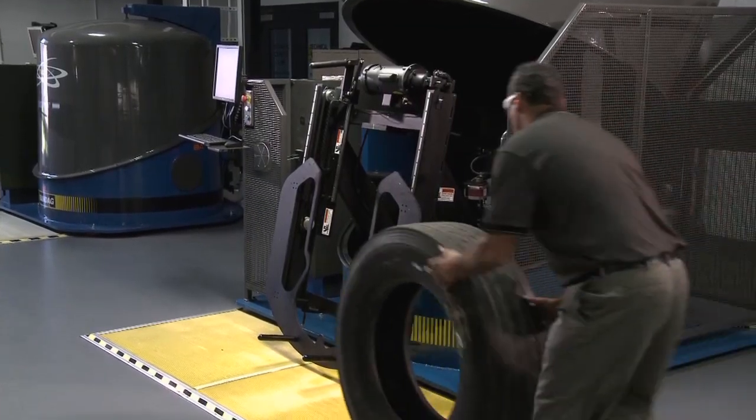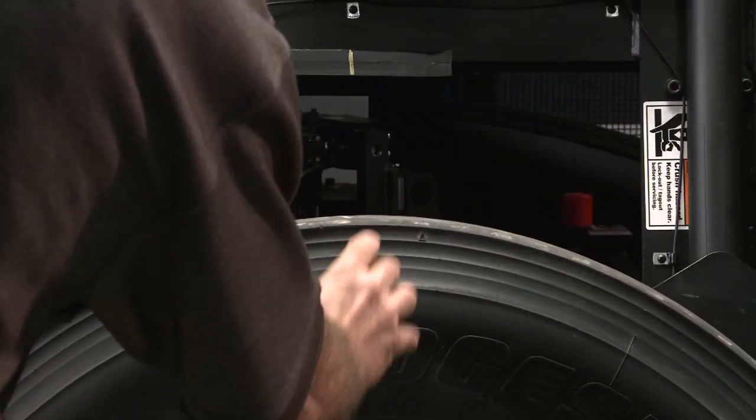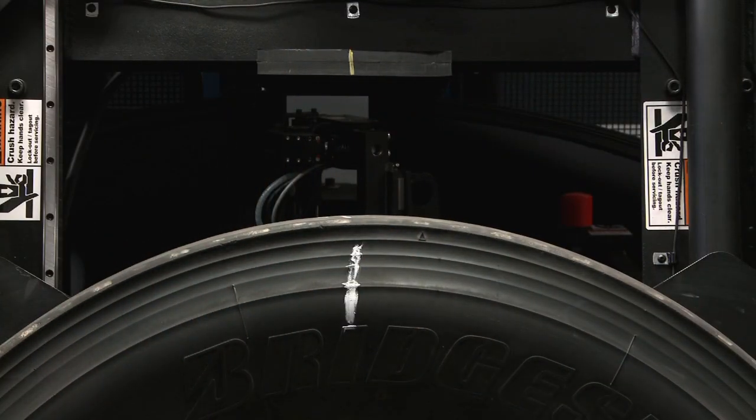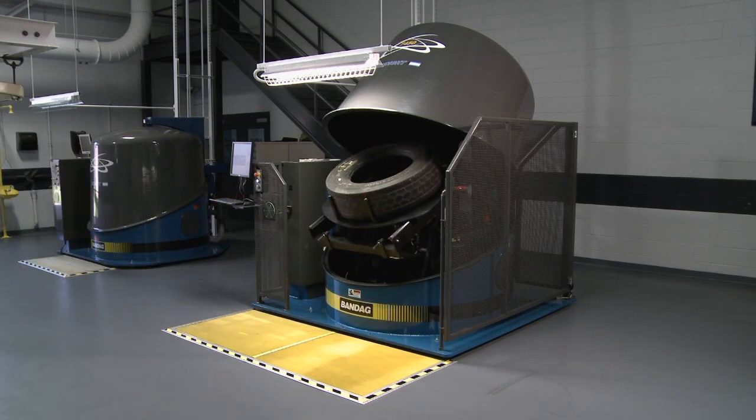The operator loads the tire onto the shearography machine, marking a reference line at 12 o'clock. He then presses the start button and the machine automatically scans the tire.